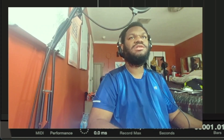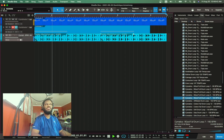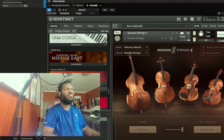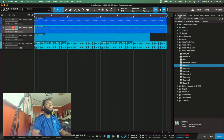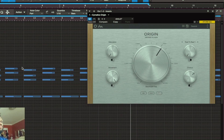Right now I'm just gonna pick a quick drum loop, just to go into this. You know what would be good for these strings right now? A plugin from Sonic Madness called Origin. I did a video on this plugin — I'm gonna leave a card up there in the corner and a link in the description so y'all can go check that out.